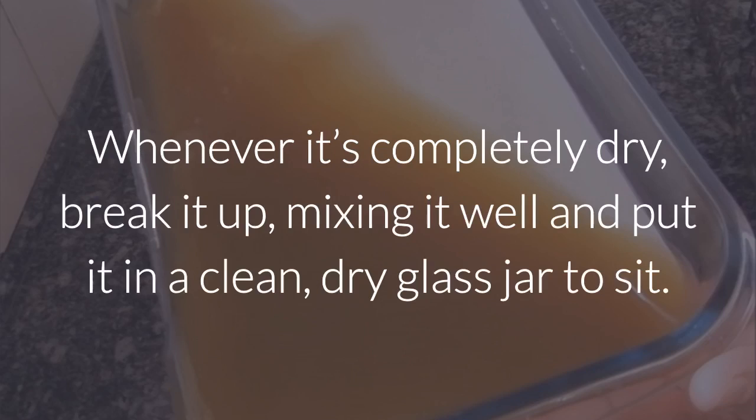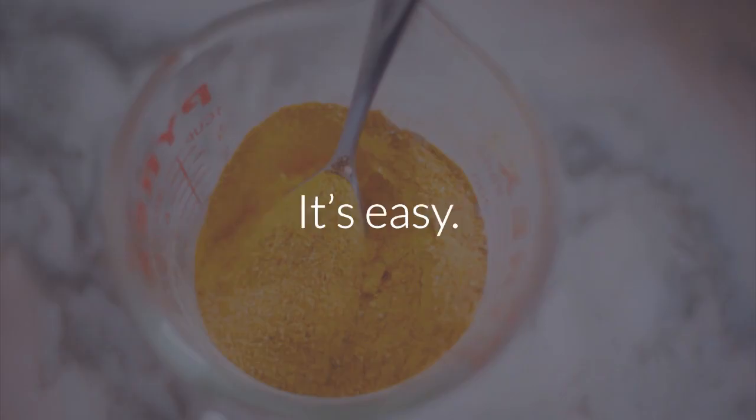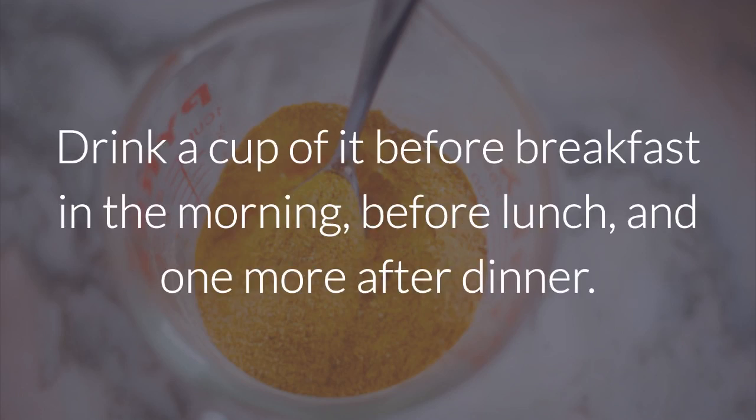Whenever it's completely dry, break it up, mix it well, and put it in a clean, dry glass jar to sit. How do you use it? It's easy. After it's completely dry, dissolve a teaspoon of sweet potato powder in 200 ml of water. Stir it well. Drink a cup of it before breakfast in the morning, before lunch, and one more after dinner.